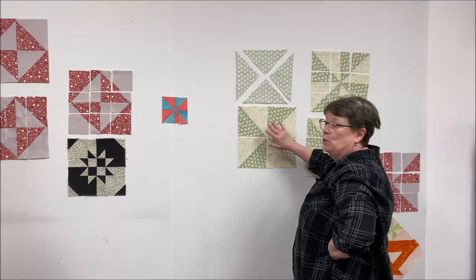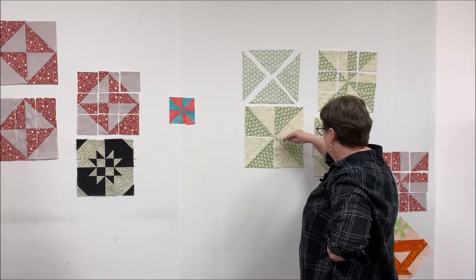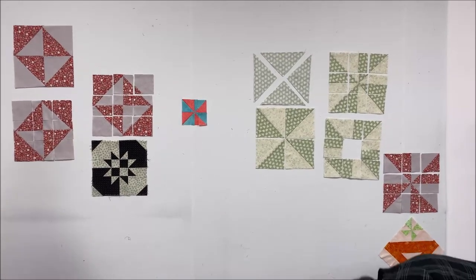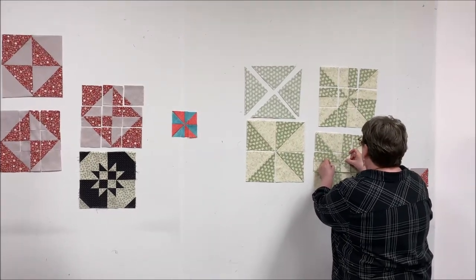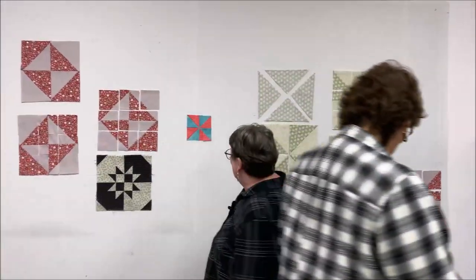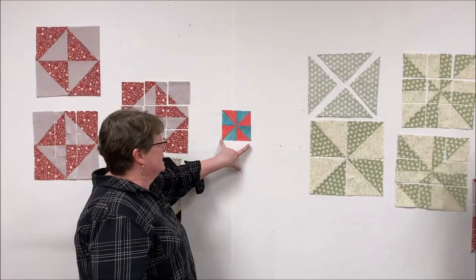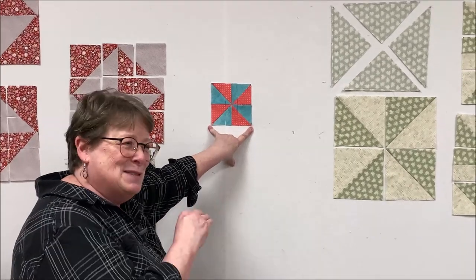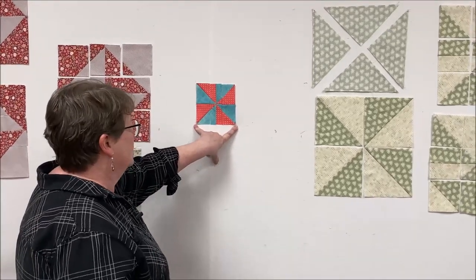I trimmed my triangles and pressed them to the dark. We're going to start with a pinwheel block. I'll put my four squares together - once you have them together you end up with this. Now, we're going to take this dimension here and divide it. This is the tricky part on this block.